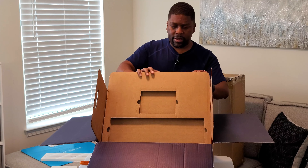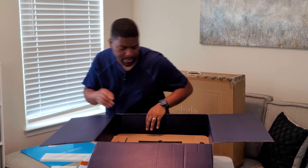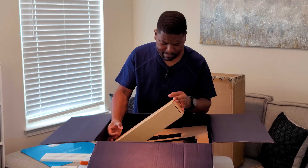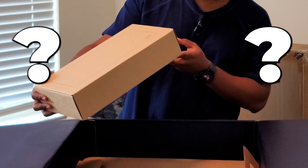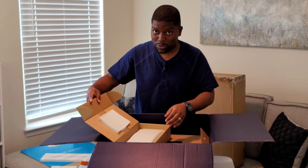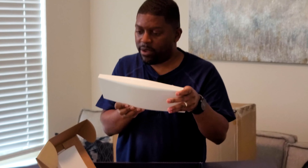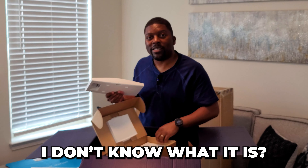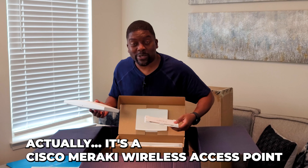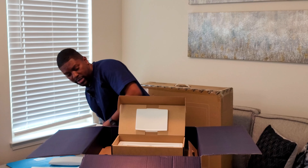Anything else we have? This is pretty big. Let's see what else we got. What is this? A Meraki router? I'm not sure. I guess we'll find out soon enough, but it looks cool. Looks awesome — sit that over here to the side for a minute.